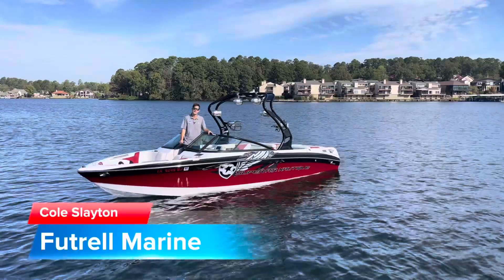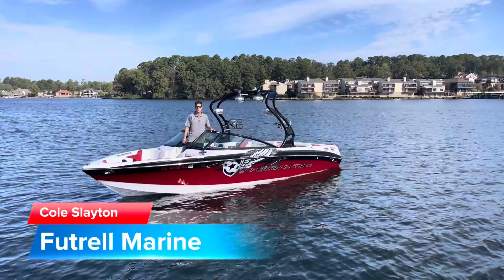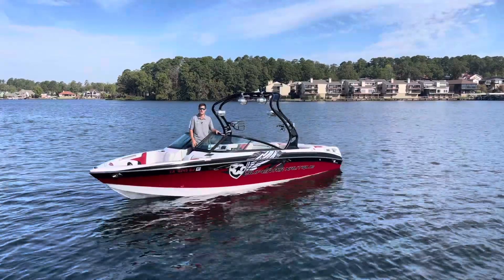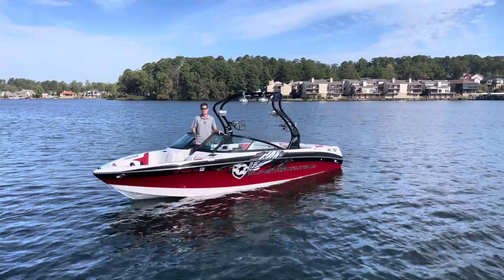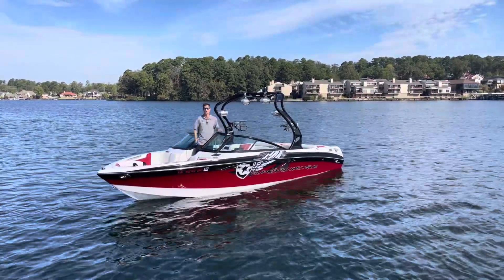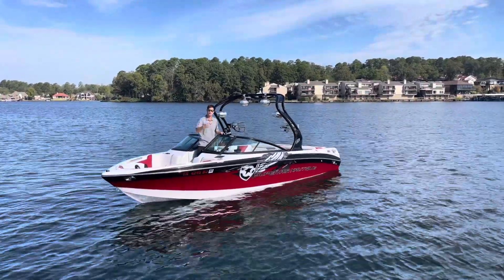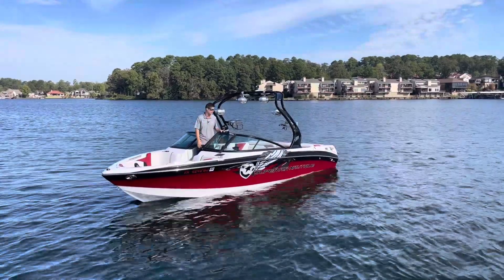How's it going? This is Cole Slayton with Future Marine in Hot Springs, Arkansas. Today we're out previewing some of our pre-owned inventory. We're on board a 2010 Nautique 230 — it's a 23-foot traditional style bow boat. This is a great well-rounded wakeboard style surf boat that you can get out on the water with you and your family.